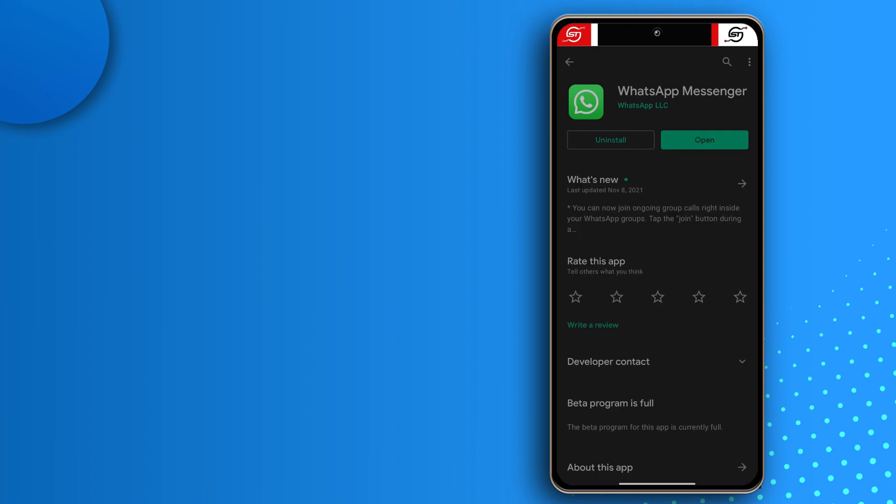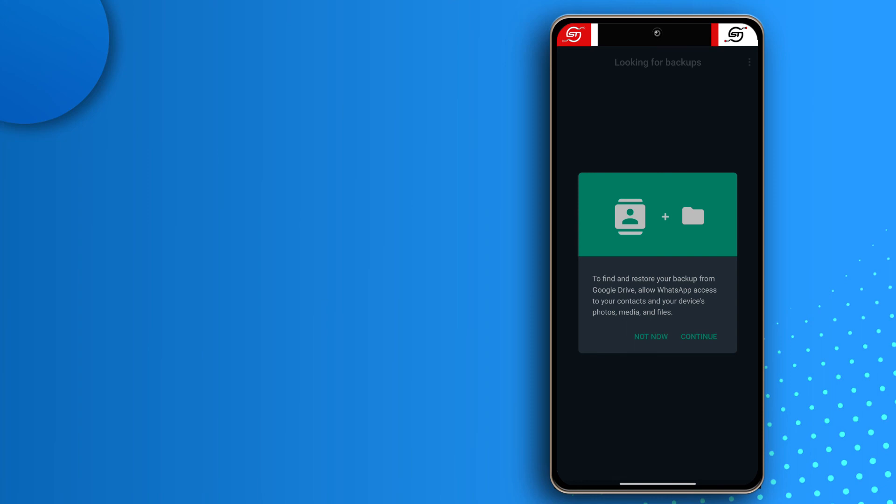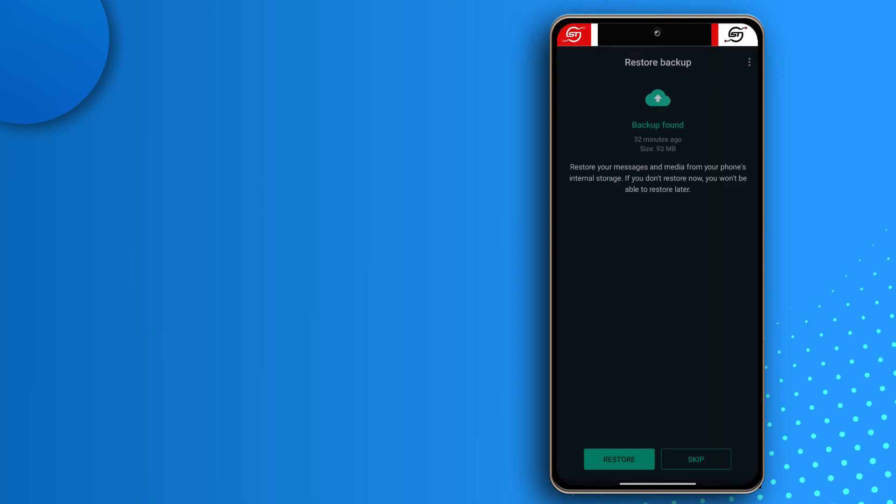Now install WhatsApp from the Play Store. Open the app, agree and continue, enter your phone number, tap Next. They'll send you an SMS verification and you'll enter your two-step verification code. WhatsApp will find your backups — I made the backup 32 minutes ago. Tap Restore and wait for the messages to get restored. All my conversations are back. Do the same process for WhatsApp Business — just make sure the folder is saved in the Media section.